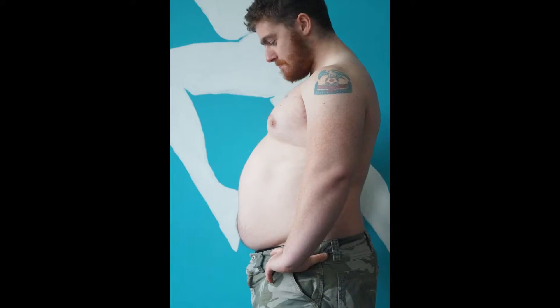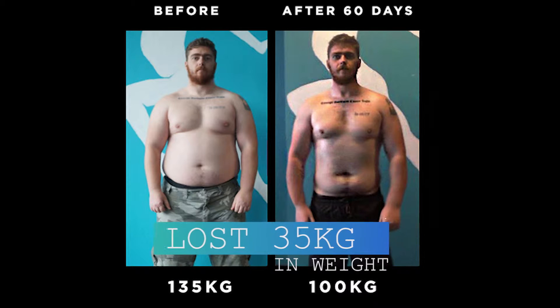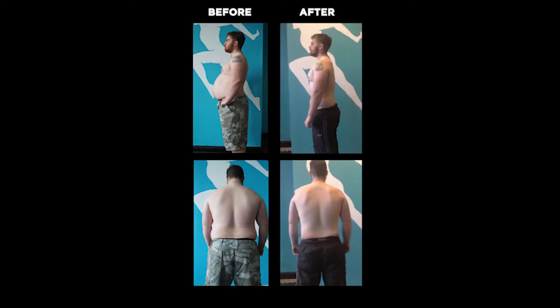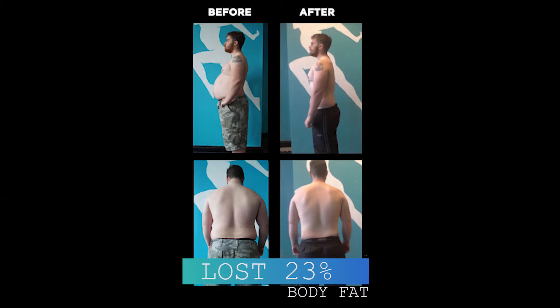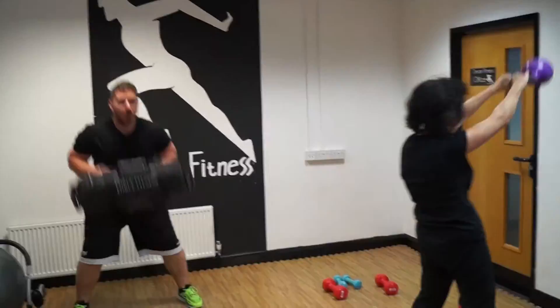Three years ago is when the program began. I kicked off at 135 kilos — that's about 22 and a half stone — I was really, really heavy. In the 60 days on the program, I managed to shake off 30 kilos, which was just incredible. As a percentage of my overall body weight it was insane. We were so shocked by the results, but it wasn't just the weight loss — it was everything that came with it.